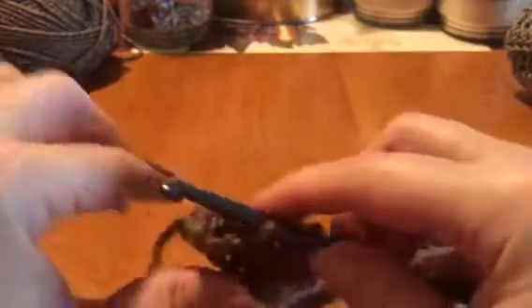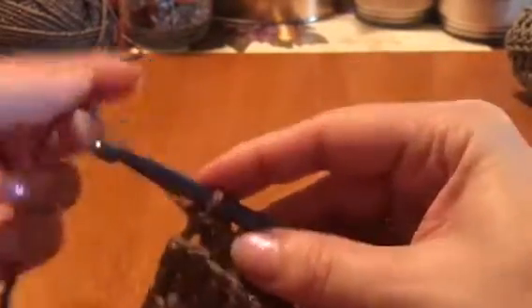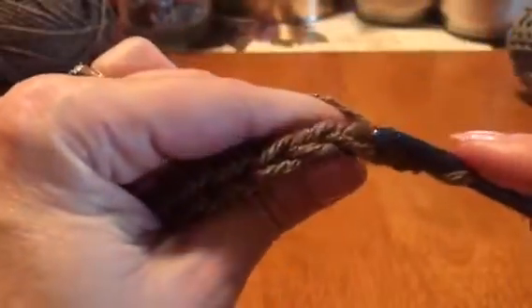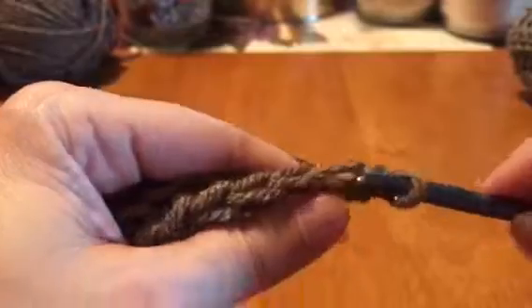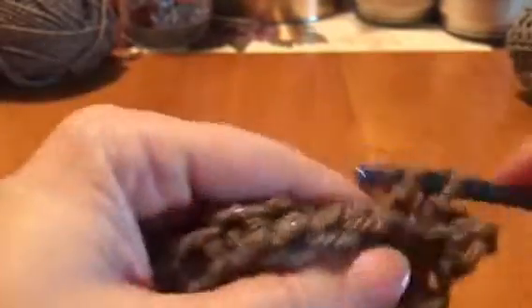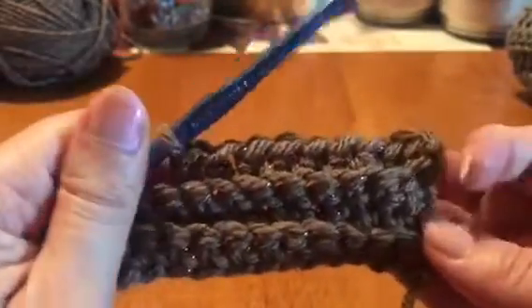Here we are at the end of our third row — just gonna finish this up together. Pull through two, then do your chain two: wrap around one, wrap around two, then flip your work. Lay down your chain two, and start in this first stitch right here — one, two little chains, then go in right after: pull through, wrap around, pull through two. You should be getting the hang of it. Usually by the fourth row you'll start to see the pattern — the bars and ridges are starting to form.